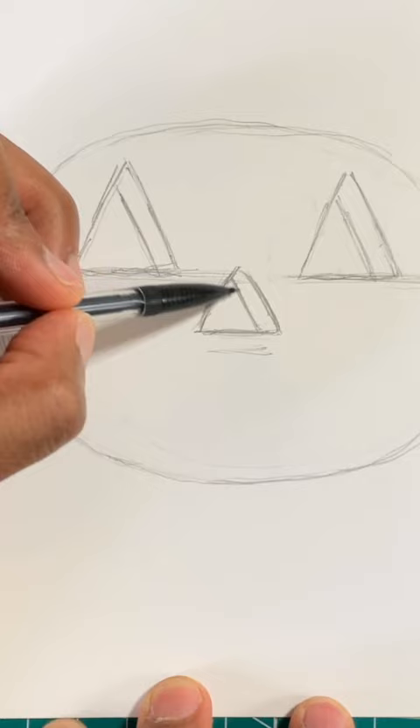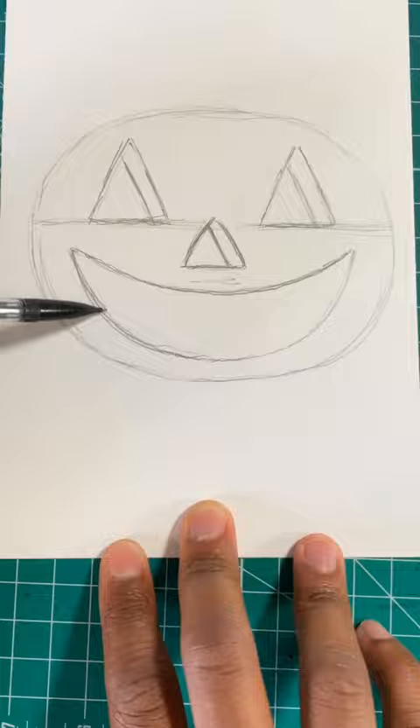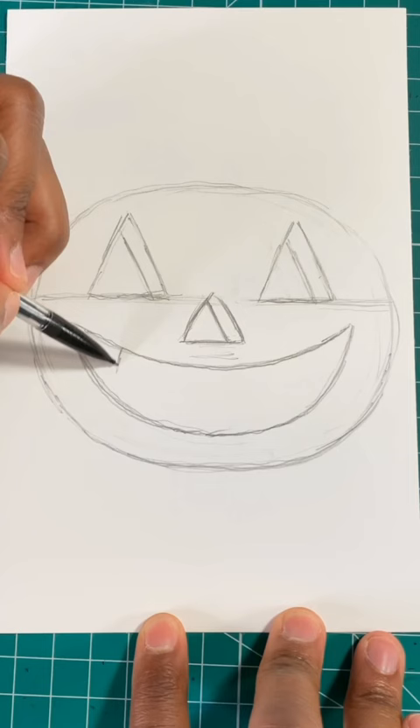Now let's draw a curved line. Now let's finish drawing the mouth by drawing another curved line. Now let's give our pumpkin teeth by drawing two U's at the top of the mouth and one N-shape at the bottom of the mouth.